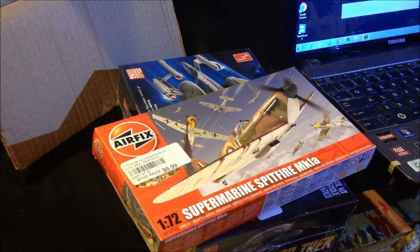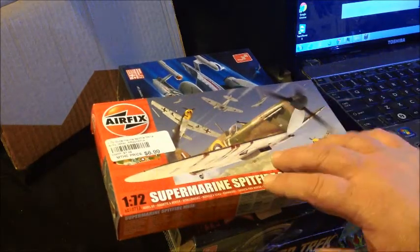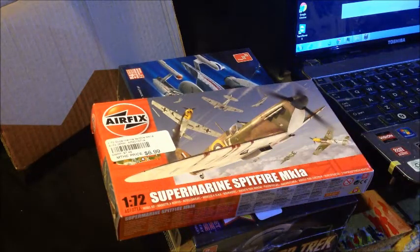Anyway, the one item that I got, looking at right here, is the Airfix 1/72nd Scale Supermarine Spitfire Mark 1A, that I want to build as a box stock super detail. By that, I mean that I want to take it as far as I can take it without buying any other parts for it.